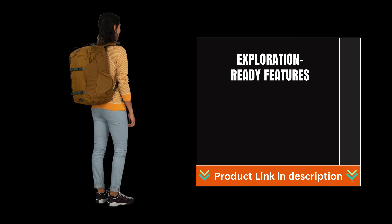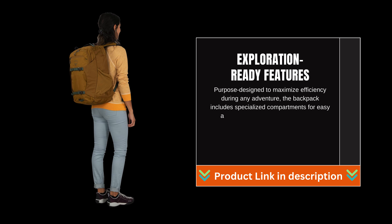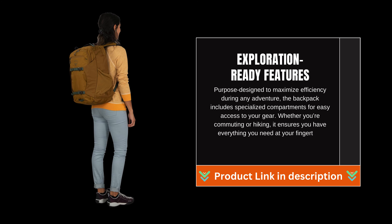Purpose designed to maximize efficiency during any adventure, the backpack includes specialized compartments for easy access to your gear. Whether you're commuting or hiking, it ensures you have everything you need at your fingertips.